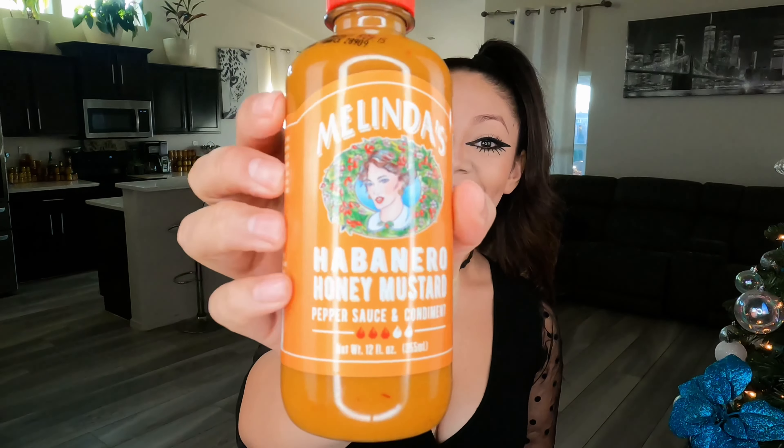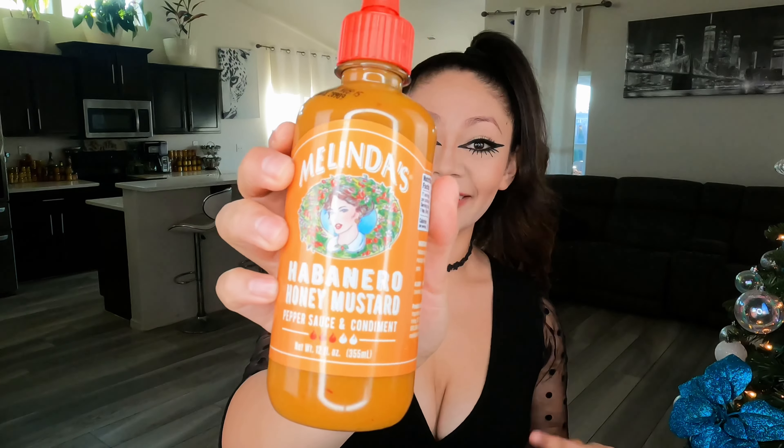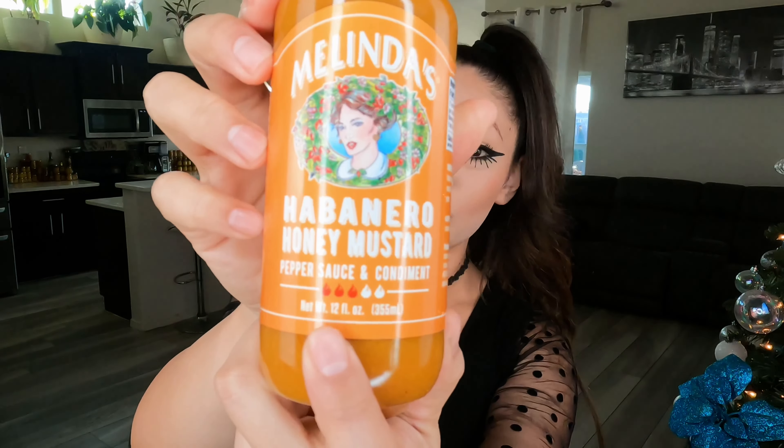It's Melinda's — I have tried their hot sauces before and they haven't disappointed. They've all been pretty bomb, so I really look forward to trying a different kind when I see it at the store. This time, just look at this — the color caught my attention. It's a habanero hot sauce — habanero honey mustard — and it has three flames out of five.